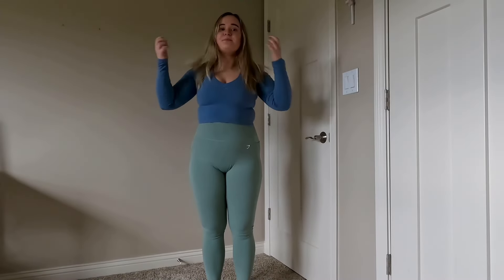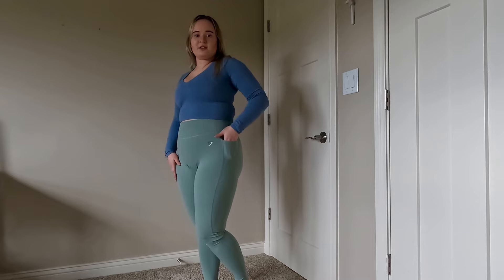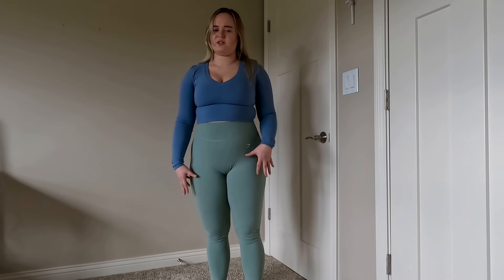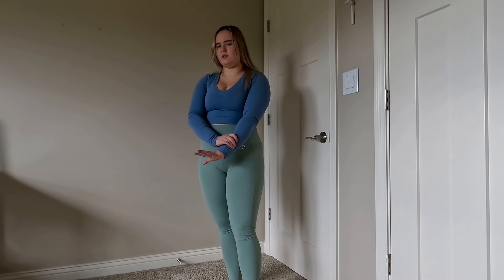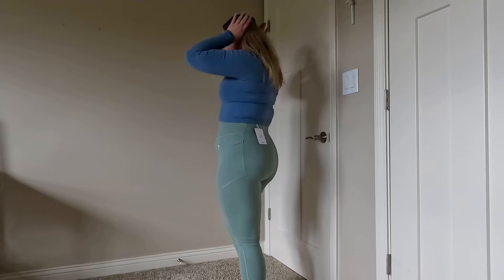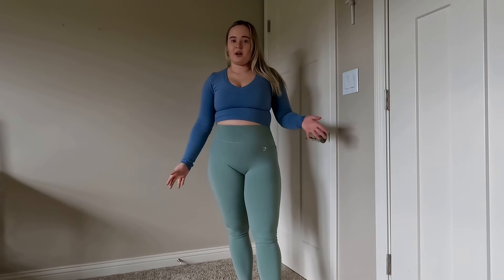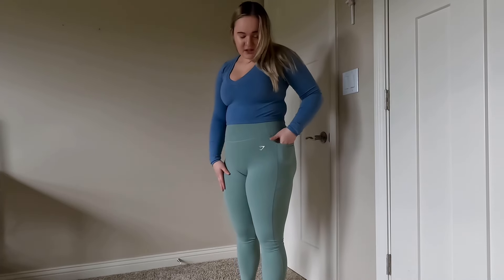Here is the first outfit — it's the long-sleeved crop top in the blue color and the pocket leggings in the green color. The pocket leggings are soft, they're like buttery but athletic wear, so it's breathable. The top is more cotton-y, so it doesn't feel as breathable. Here is the outfit from the side, here's the back, and then the front. I like these — I would rate them very well and I would recommend that you get them, especially the leggings. I really love these leggings and I love when leggings have pockets.